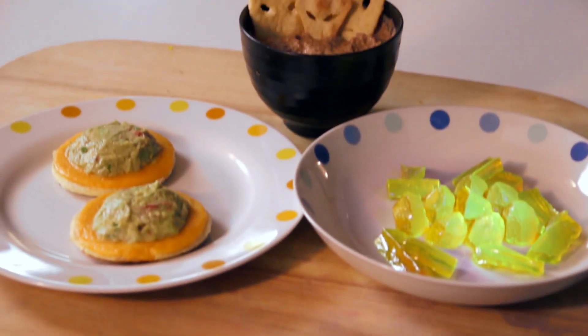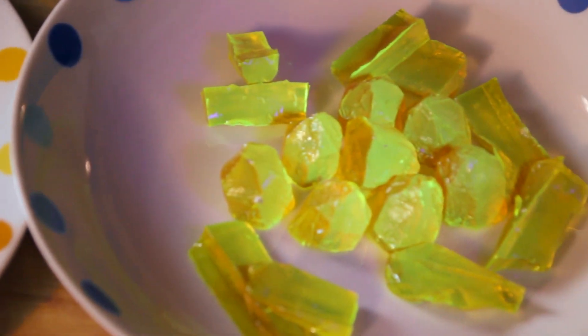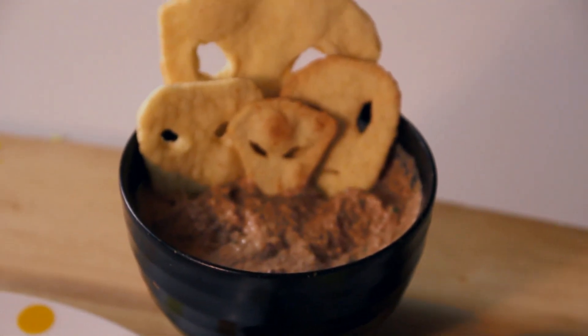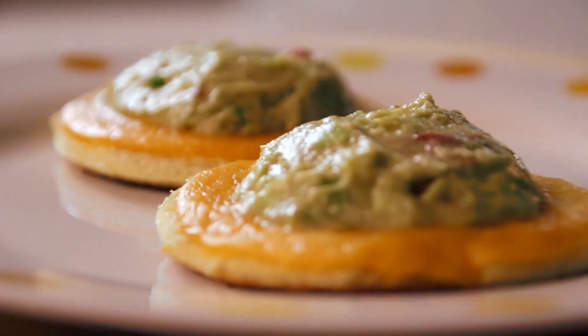Three easy recipes that will take any sci-fi viewing party to the next level. You've completed a full paranormal investigation, and soon you're going to need to investigate how to fill up an empty belly. But you probably won't need us to tell you what to do when it comes to that. Enjoy!